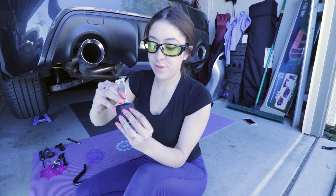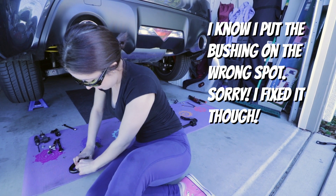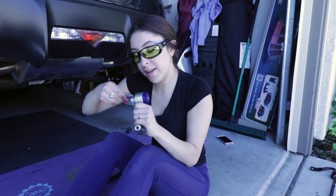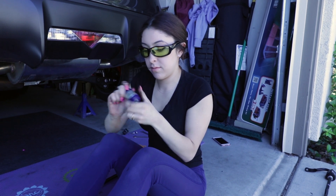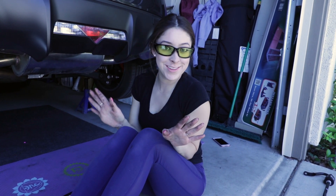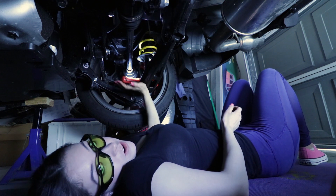The first thing we've got to do for these bushings is lube them up, and then we're going to go ahead and put them in place. We're going to do the same thing with our end links — they already have some lube, but just to be safe I'm going to put a little bit extra. Now that we have everything nice and lubed up, we're just going to put it all back together. Since everything is such a factory fit, I had to loosen up the strut bolt to get the end link to go in there a little bit easier.